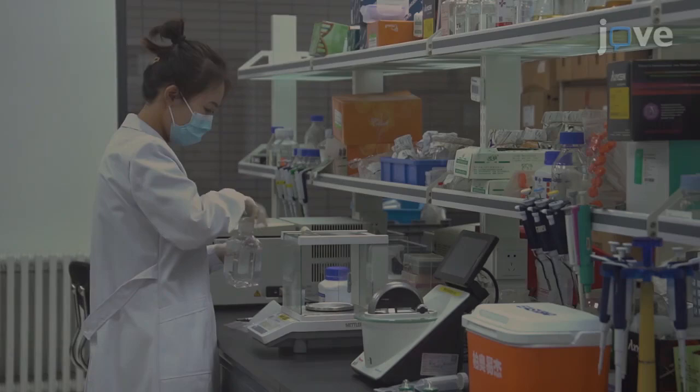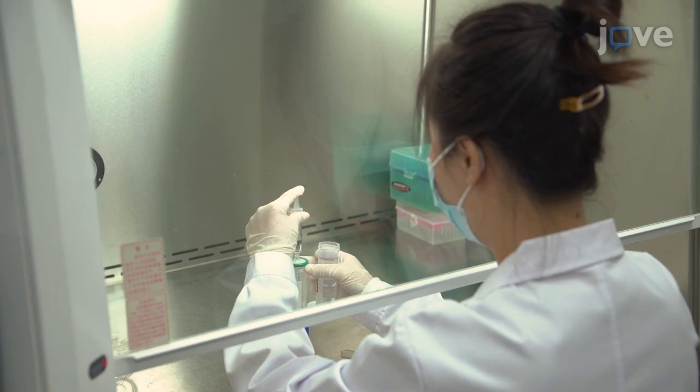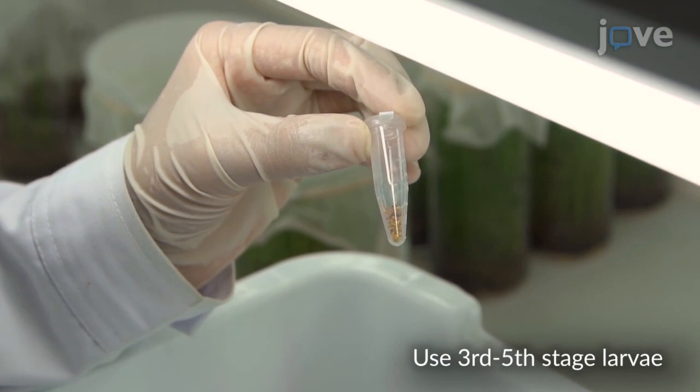Begin by preparing a 5% sucrose solution for the artificial diet and filter the solution through a 0.22 micron filter to remove bacterial contamination and impurities. Starve approximately 200 small brown plant hopper larvae for 3-5 hours before introducing them into a feeding chamber.